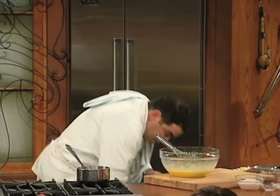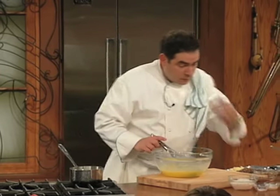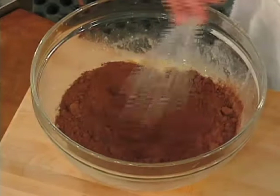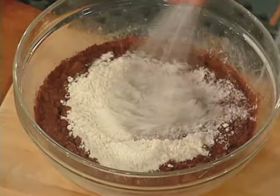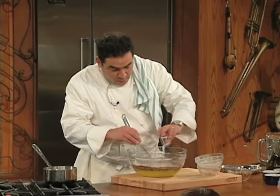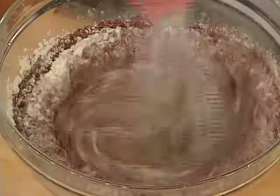First thing I'm gonna do — chocolate, cocoa. Add the cocoa in there. Flour. Baking powder — that's what gives it a little leavening — and a little salt. We mix this all together.